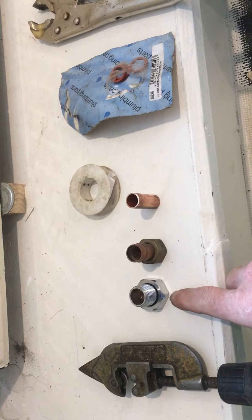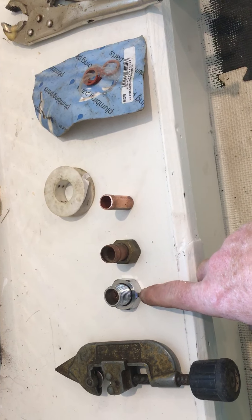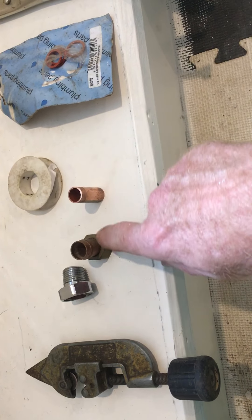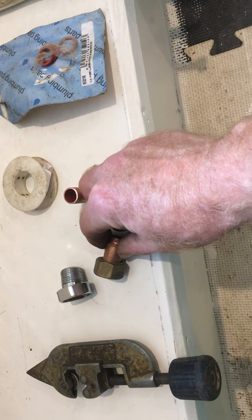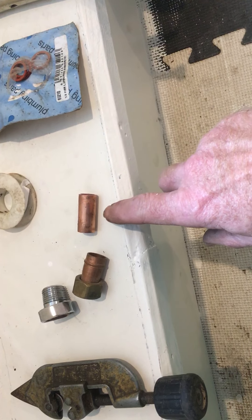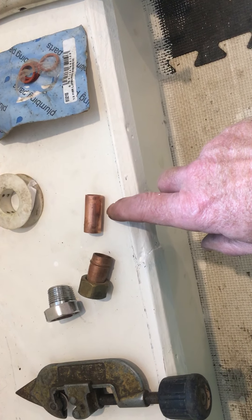So what I've got, I'm going to pipe it into this one. We need these tools: a tap connector, the old-fashioned Yorkshire fitting, and the blow lamp to do that. I've cut a like an inch and a half piece of pipe.